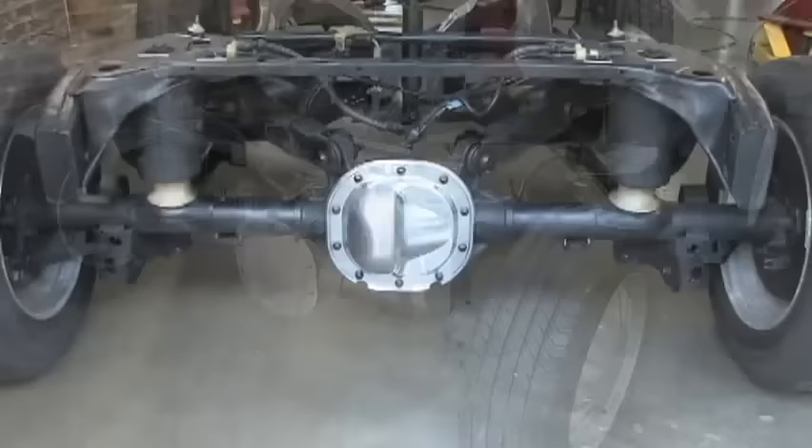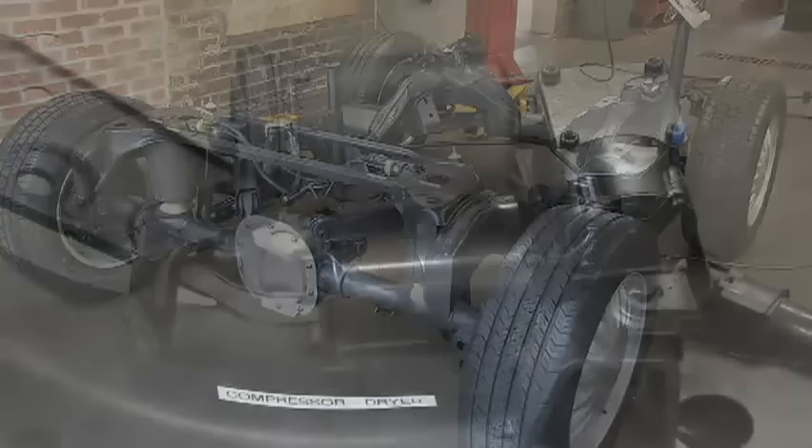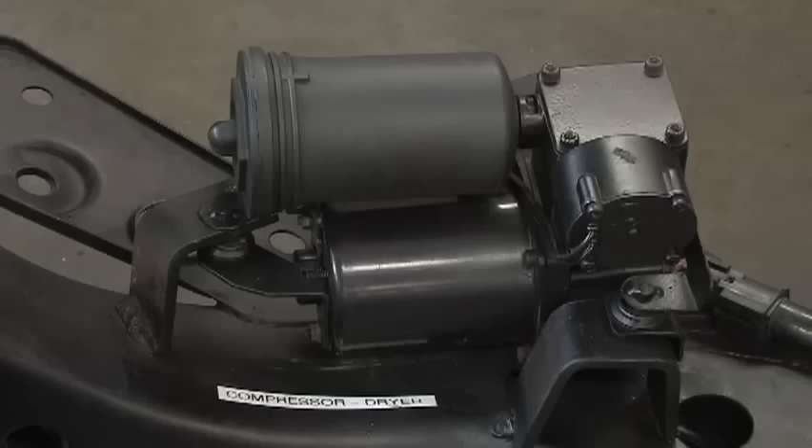There are several important things to point out. If you develop a leak in the system, the compressor will continue to run attempting to level the car. This should be fixed immediately to prevent the compressor from being overworked and causing damage. Moisture is a bad thing when trapped within the system, so we dry out this moisture by using a dryer. Anytime the system is open to the atmosphere, the dryer needs to be replaced.